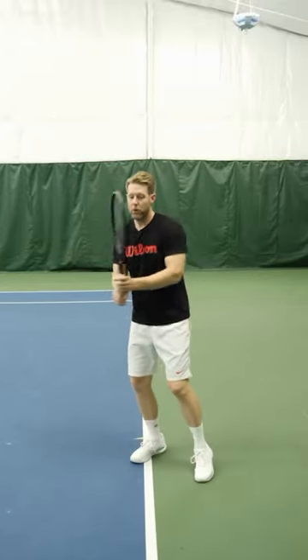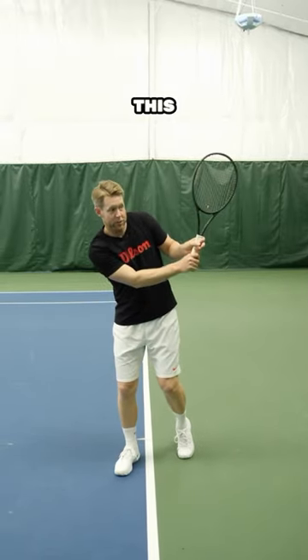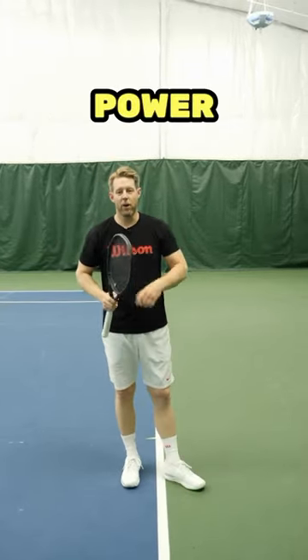So whether you have a loop or you pull your racket straight back, that racket has got to enter this position and drop into your swing to generate power. That is the secret to power on a two-handed backhand.